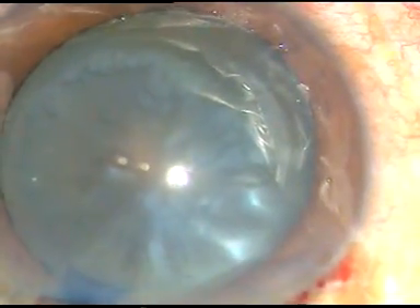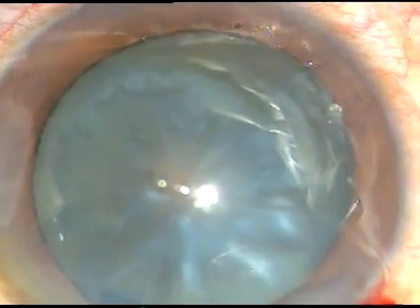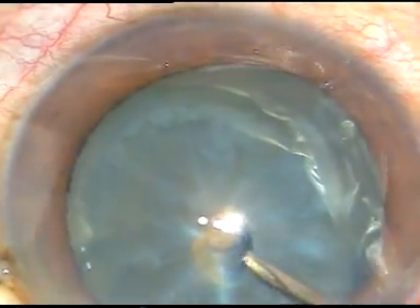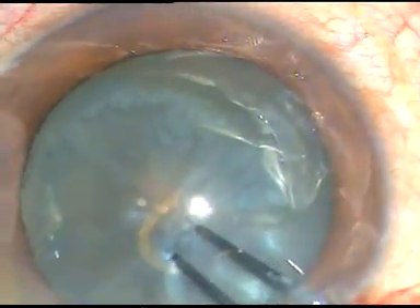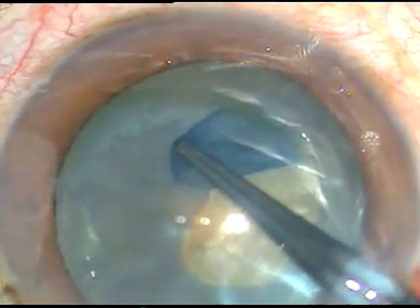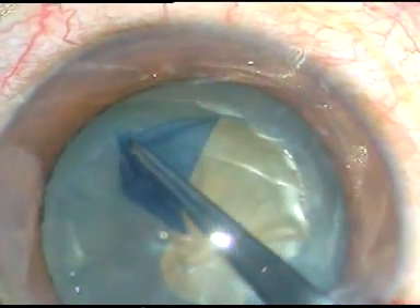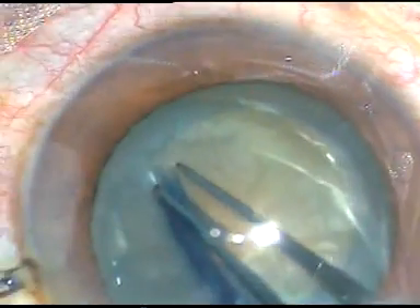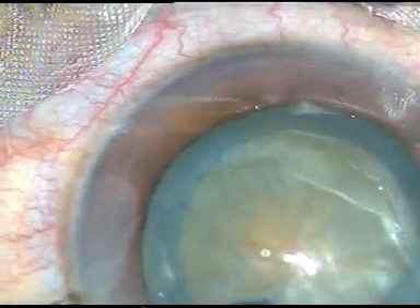Now I have to do capsulorhexis. I take a bent needle, go through the main incision, and incise the capsule and raise a flap like this. Now I hold this capsular tag with Utrata forceps, go anticlockwise, and I try to remain at equal distance all around from the margin of the dilated pupil.